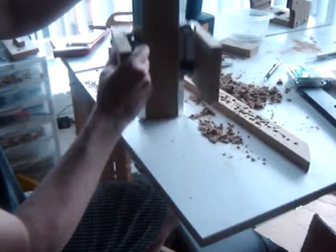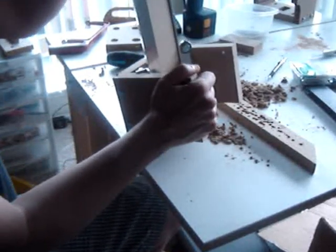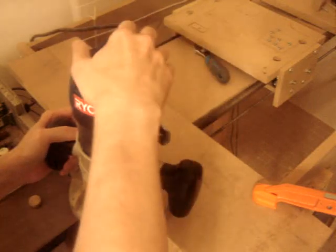The open end where my right hand is will hold the router. Slides perfectly. And it is incredibly strong. MDF is a great material to use.